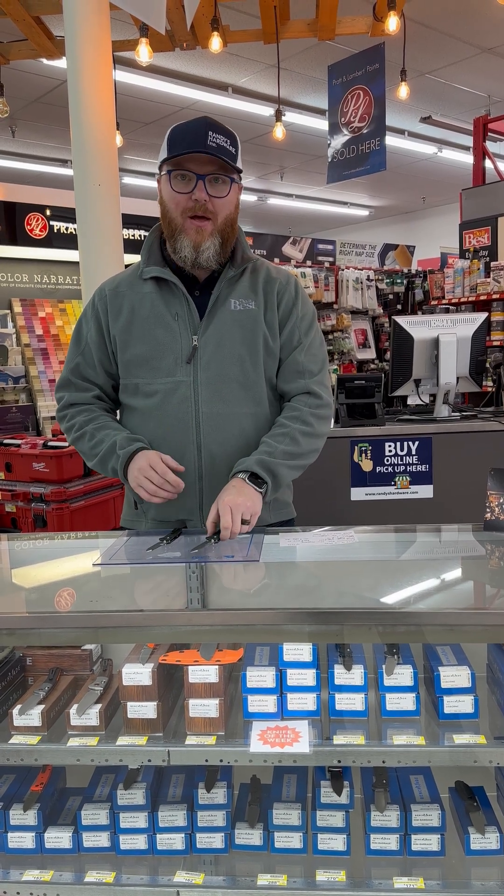Hello everybody, welcome back to another Knife of the Week video. This week we have another Benchmade. We're excited about carrying Benchmade and being an authorized dealer — the only authorized dealer in Northern Rockingham County. To introduce the Knife of the Week this week, I wanted to tell you a little bit of history about Benchmade knives.